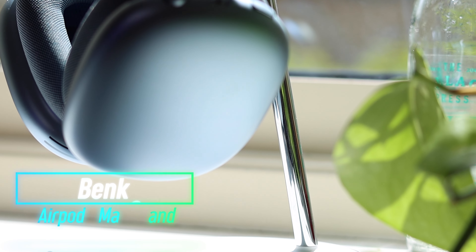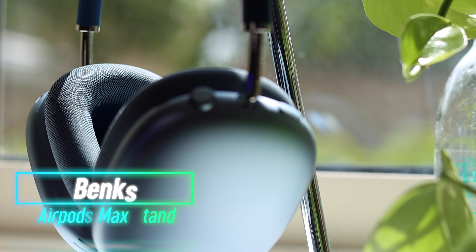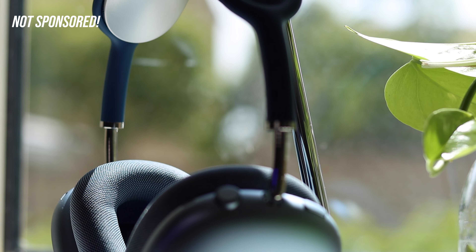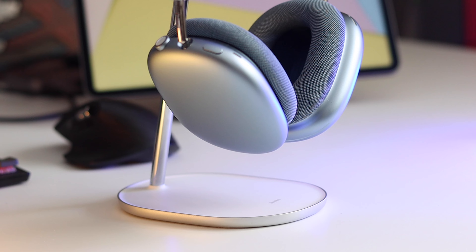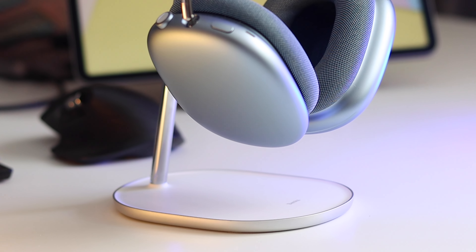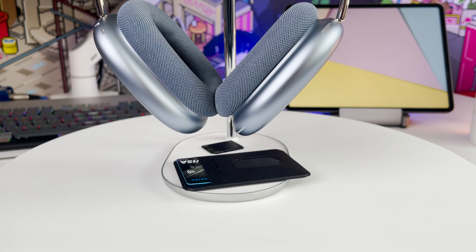But I think I found the perfect solution for that problem. This is the Banks AirPods Max stand — very stylish, looks great on any desk, but specifically made for the AirPods Max. I went for this white version, which for me is great because it goes really well with my white desk.